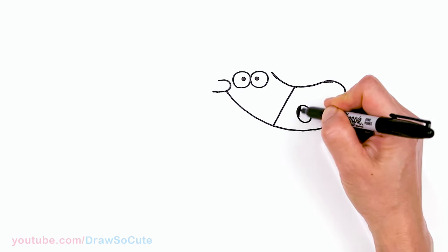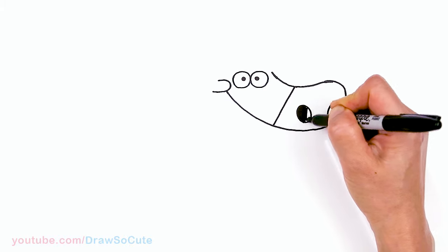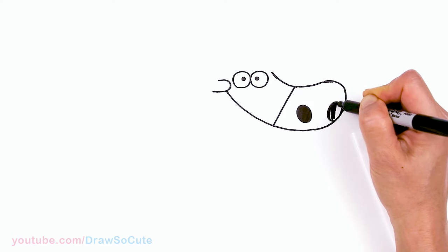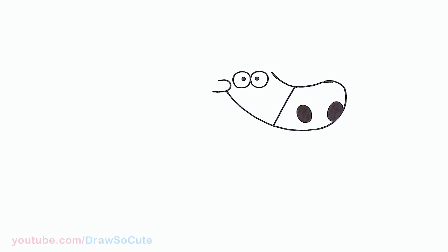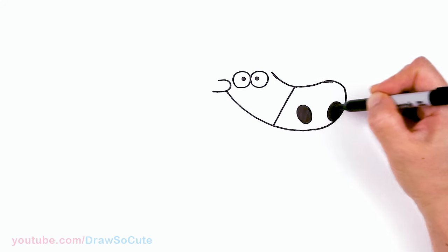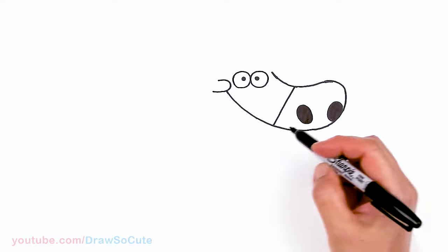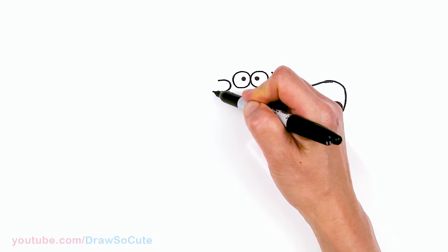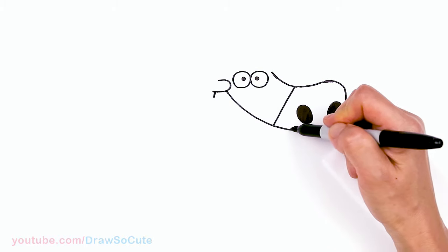I'll come in here and shade this all in. Looking at my camera, I think this nostril just needs to be slightly bigger to match the other one, so I'm going to go ahead and add a little bit more. Then from there, now that we have that in, let's come to about right here at this cheek end and give yourself another point.